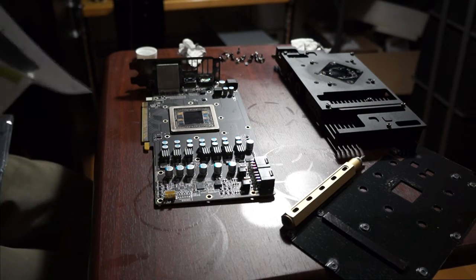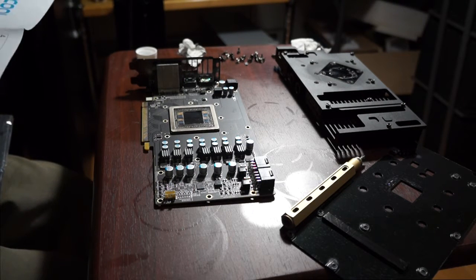Okay, here I finished taking everything apart. And let's start with the timelapse and putting the water block on.